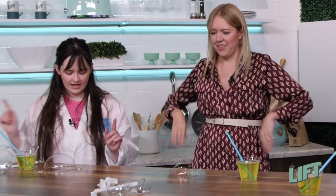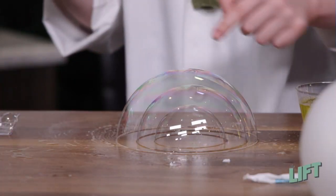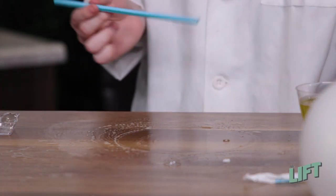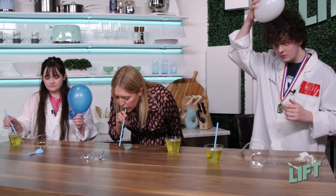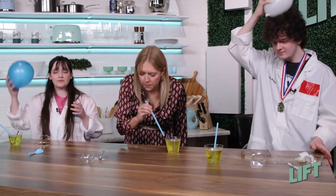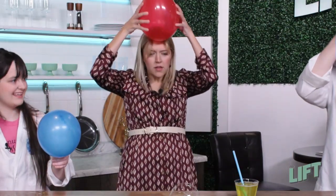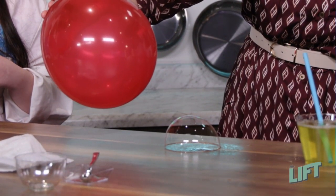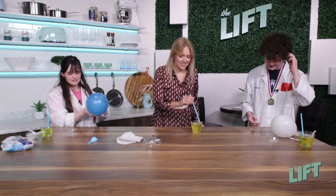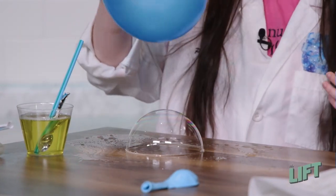And we have one more cool thing — all you need is your bubble solution and some balloons. We're going to use something called static electricity to move the bubble without touching it, because if we try to touch it, it'll pop. Rub the balloon all over your head — or your brother's head, your sister's head, or your dog's head! Oh my gosh! You can have a dancing bubble too. Bubble dance party!